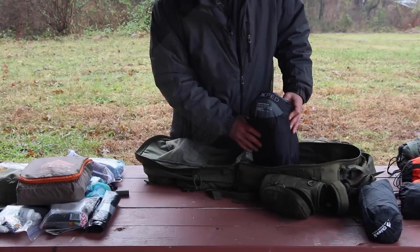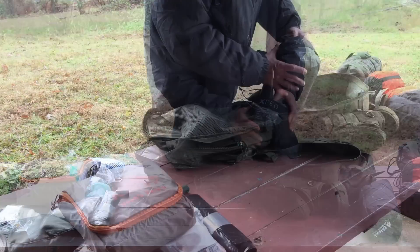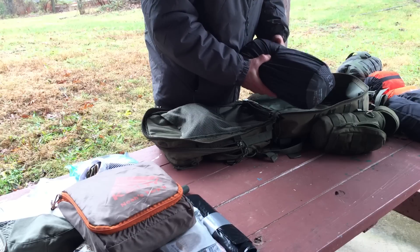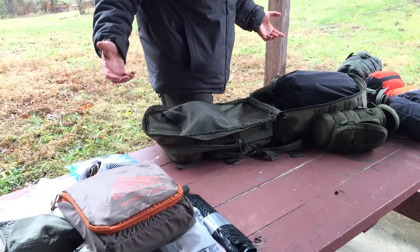Last night I decided that sleeping on wet leaves and doing a debris bed was not going to be what I wanted to do this weekend. So I added my Exped Down Mat 9 — it's filled with down, has a really interesting pump system built into it, and it's got an R-value of 8. We slept on cold concrete last night and I would have never known — my back was completely warm.